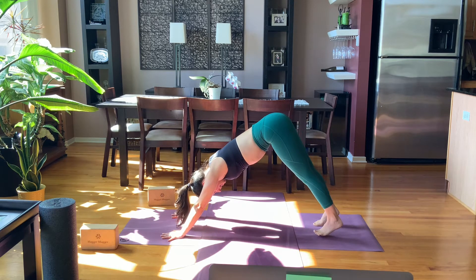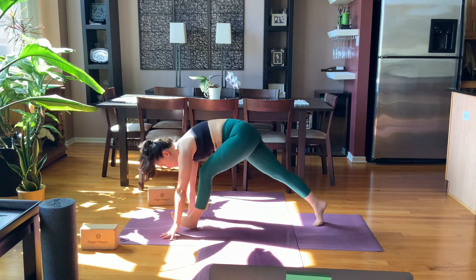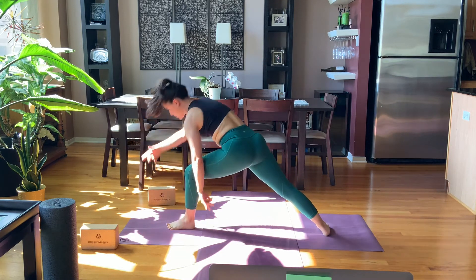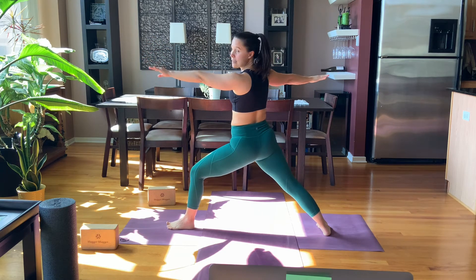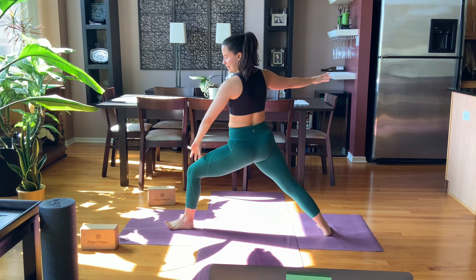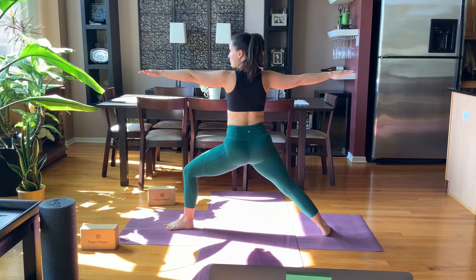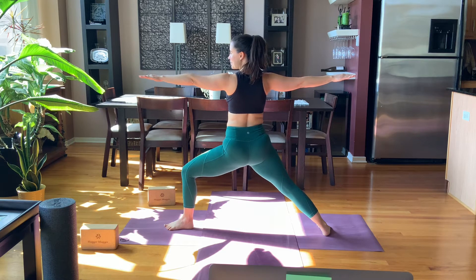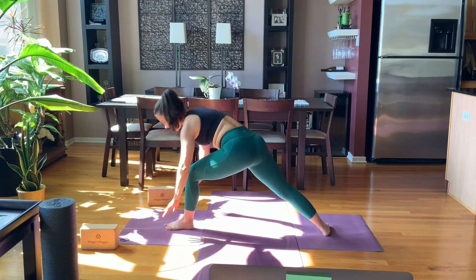On the inhale, float the left leg high. On the exhale, step the left foot forward, sweep your arms open — warrior two. Take a moment to settle in and align. Knee over second and third toe, energy through both legs, not just the front leg. Steady gaze, smooth breath, calm mind.